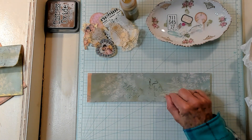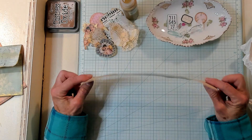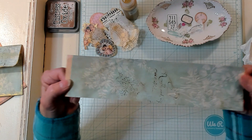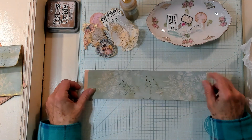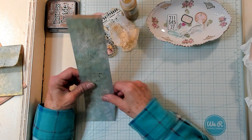What I have here is a piece of copy paper that has been coffee dyed. It is a printable on this side, which is Chapter One Papers. I have cut this to approximately ten and a half by two and a half inches.